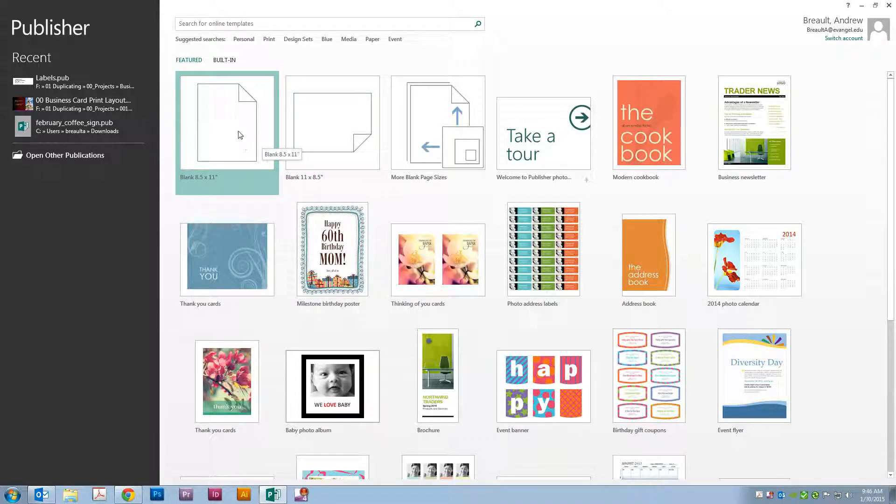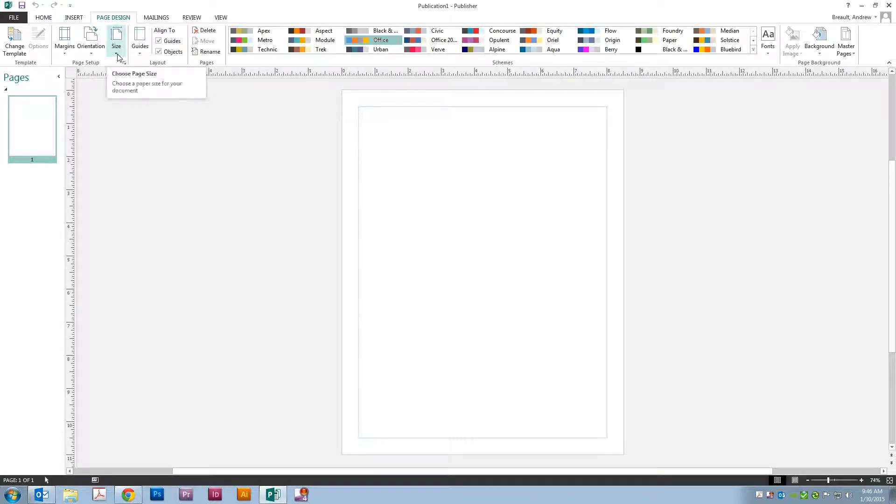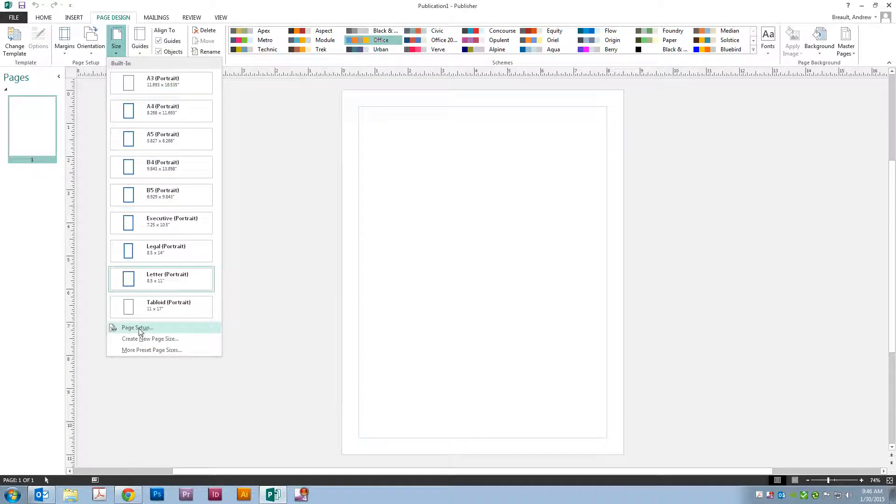To set up a booklet in Publisher, we're going to choose a new blank document. Go to Page Design, Size, and select Page Setup.